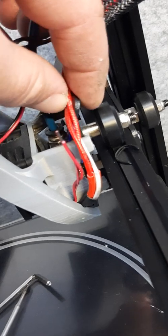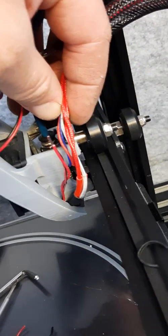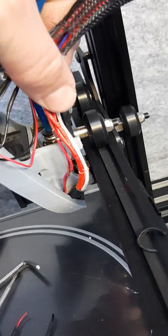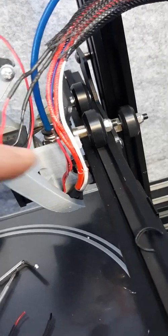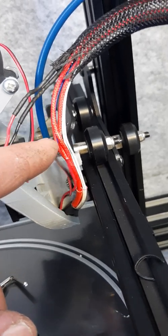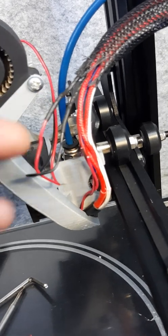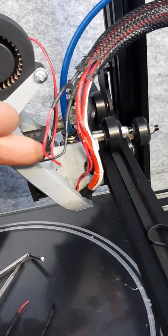Right here is where the zip tie holds it as it goes back and forth — one of the main bending points. By having the solder joint right there, that's why it failed: bending the solder joint all the time, which is not as strong as the main wire.